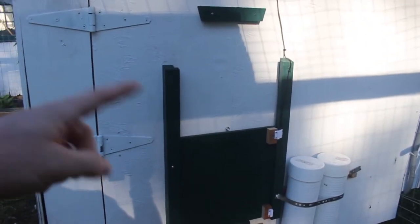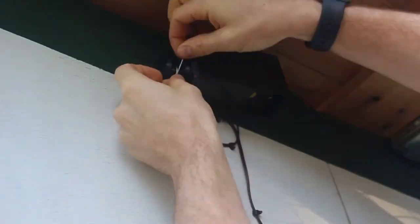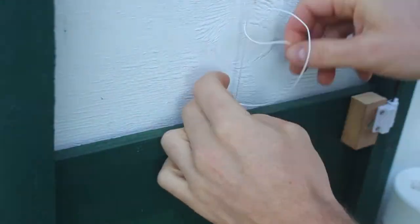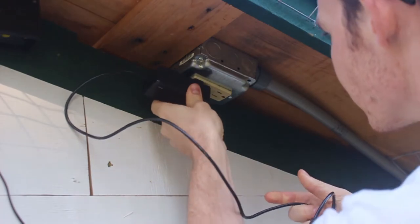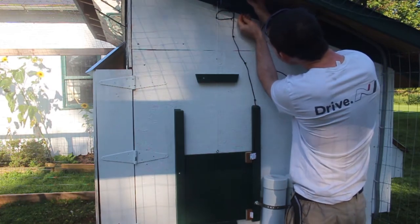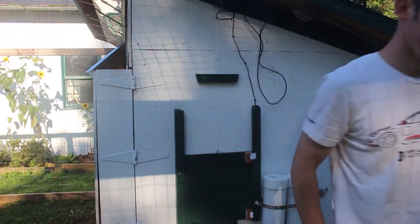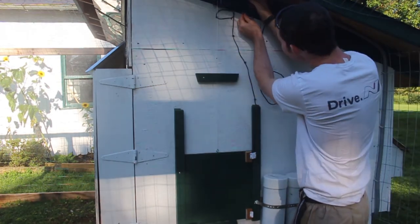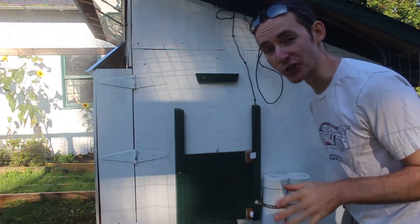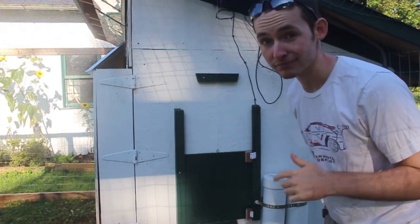I did run out of daylight last night, so I had to let the girls back in the old-fashioned way, but I got it all installed except for two steps. The last two remaining steps are to tie the string to the top of the door and plug it in. Alright, here's the moment of truth — I'm going to plug it in. Now in the instructions it says it reads the daylight sensor every 10 minutes, and if I want to open it manually I can just hit the yellow button. Let's see if that works.